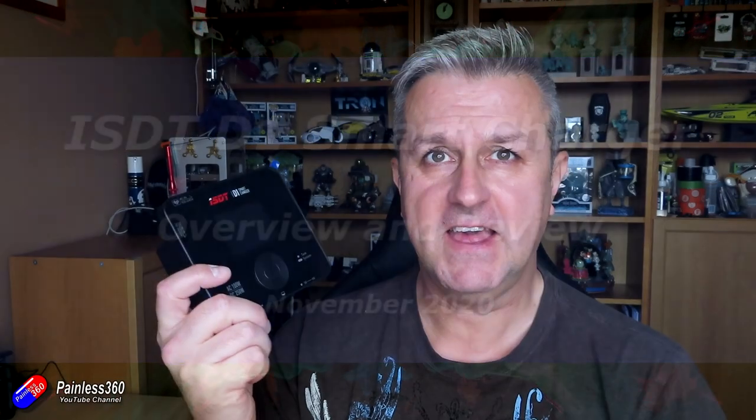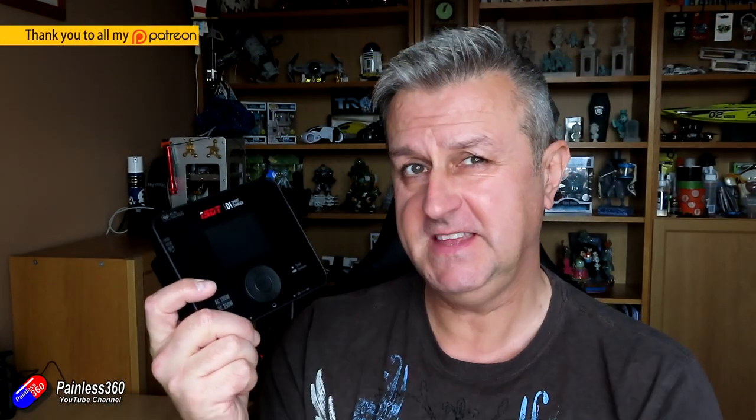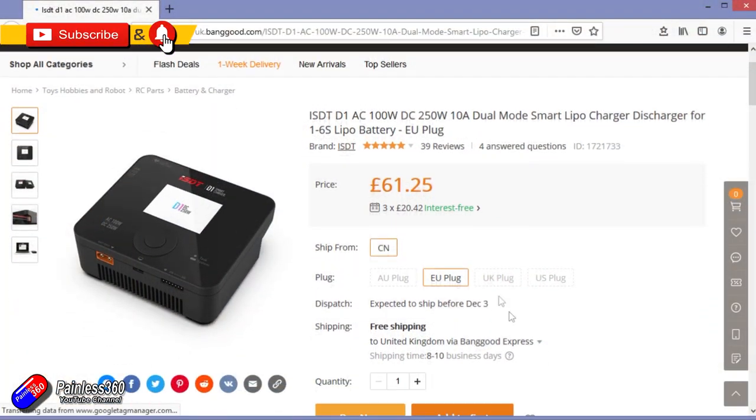Hello and welcome to the video. This is a quick review of the ISDT D1 smart charger. This is one of their latest chargers and it isn't particularly expensive.